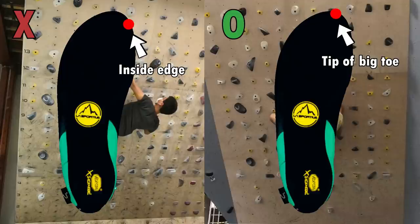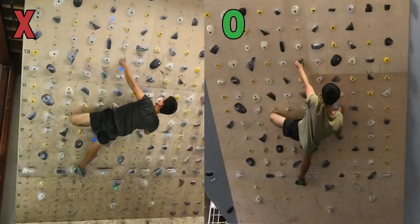He told me to step onto the foothold with just the tip of the big toe instead of the inside edge. This will make holding onto the left crimp a lot harder since less weight is on the foot. But I should try my best to engage my scapula to make it possible to hold onto the left crimp in this position.